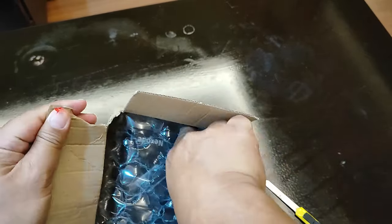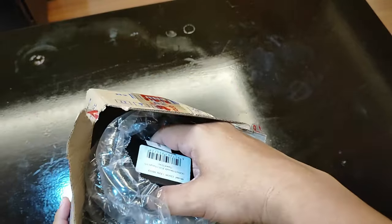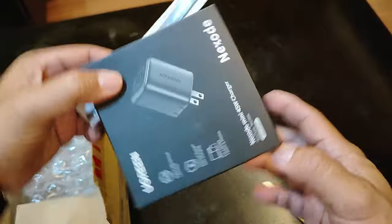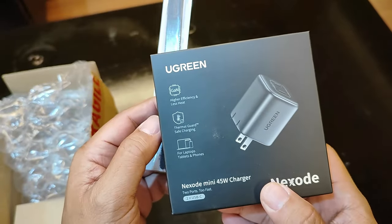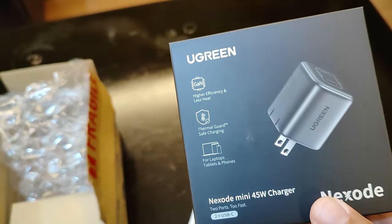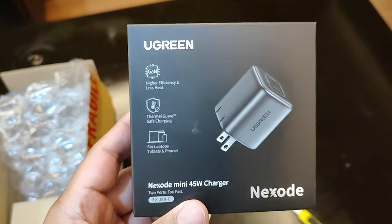This is a Ugreen product, by the way, and I will be leaving the link to the Lazada product page where I bought this. So here it is — this is the charger. It's a Ugreen, and this is 45 watts. It's a mini 45 watt charger, and as advertised, this would be fast enough to get my phone back into full battery.